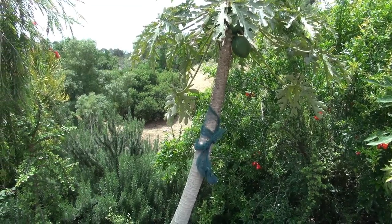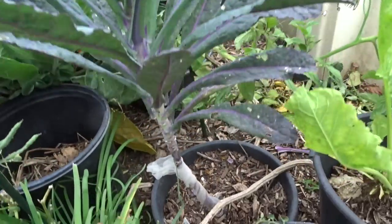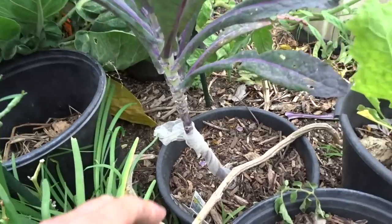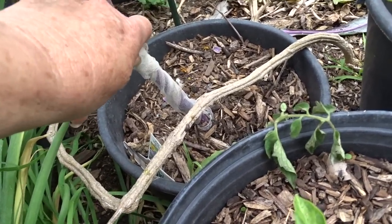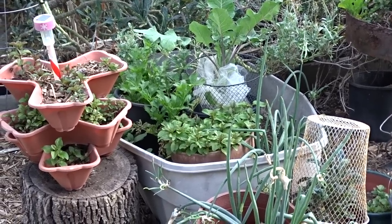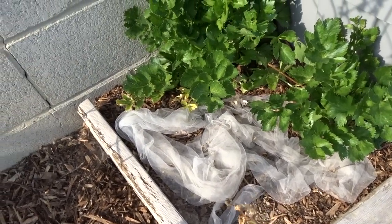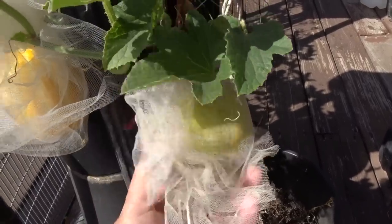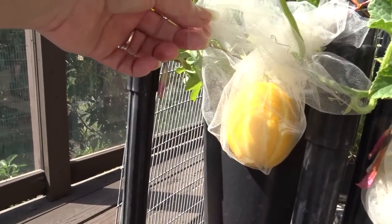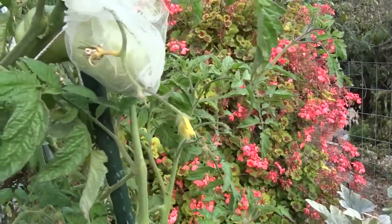I've even wrapped it around our papaya. A lot of times I wrap different kale with it just at the base, and that's all I need so nothing goes up and bothers my beautiful green leaves. Sometimes I get lazy and just throw it in there and kind of bunch it around — it works that way too. It can get stuck to a rabbit or a squirrel, and you may find it on the other side of the yard because they dragged it off. But I have saved so many melons and so many tomatoes by just either wrapping the individual fruit or wrapping the entire plant when needed.